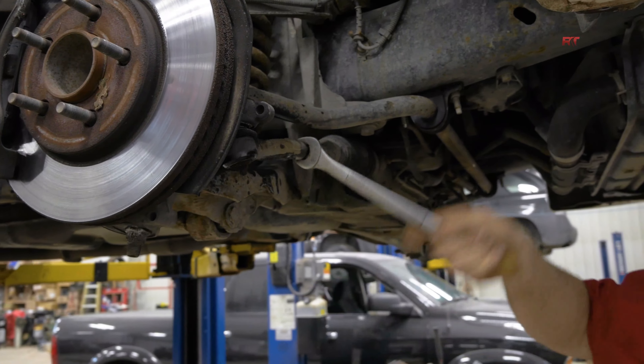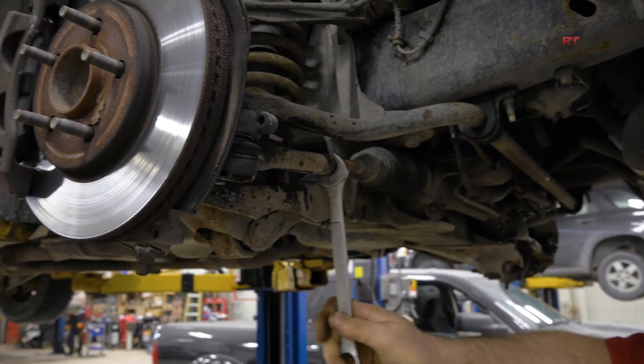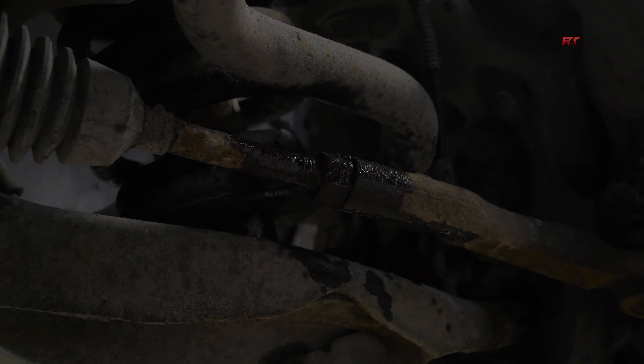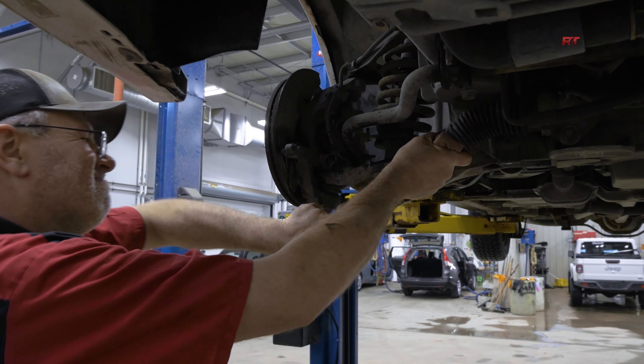So we'll loosen that up and then find the socket to undo the tie rods. As you can see, a lot of stuff in Manitoba is rusted, so it does require some extra effort.